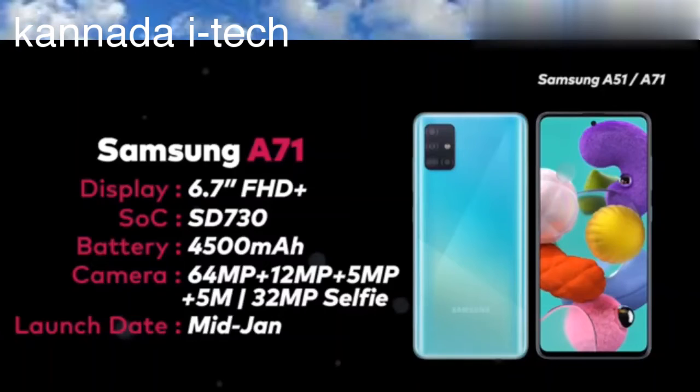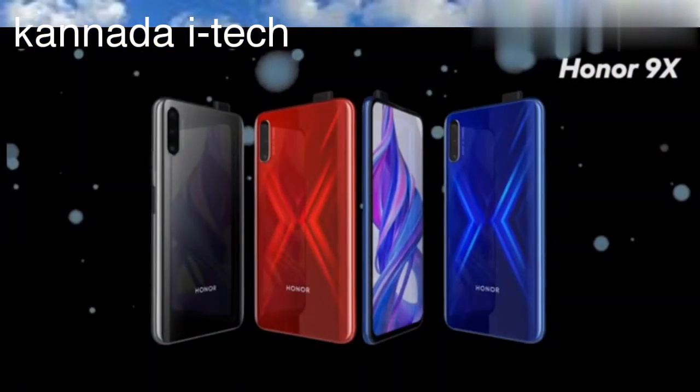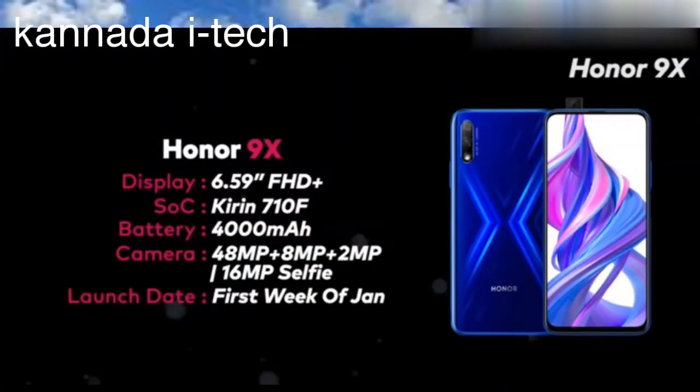Friends, this is January 3rd. As you can see, this is the Honor 910. You will launch it on the 910. It has 10MP, 8MP, 8MP, 8MP cameras, and a selfie camera with a 14MP camera.